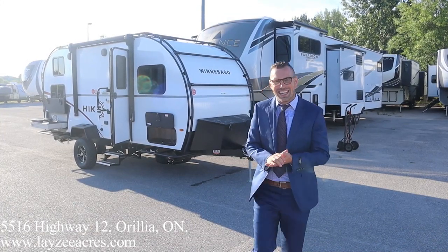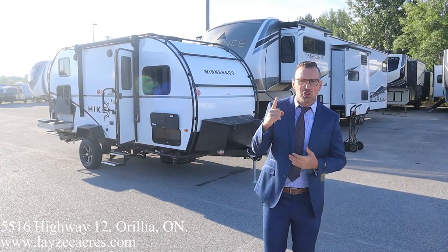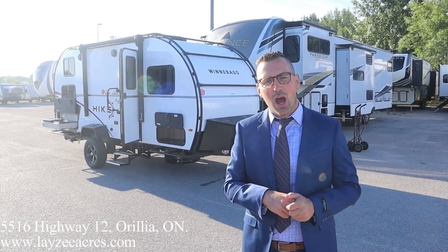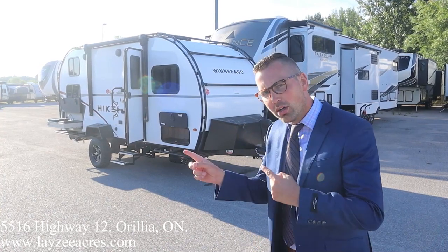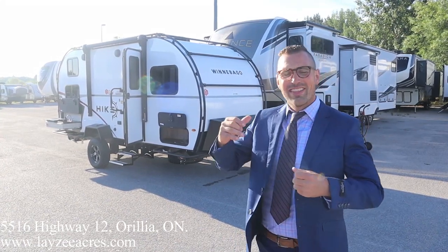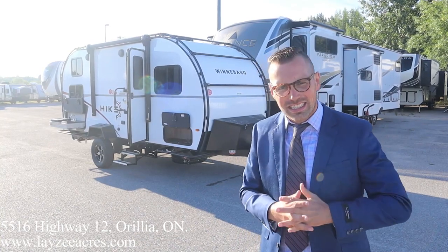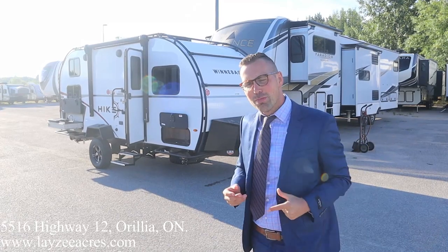Hey folks, I'm Josh from Lazy Acres, thank you for tuning in. We are saving the world here one trailer at a time. Today we're going to have a look at a 2022 Winnebago Hike model 172BH. We've got bunks in the back, a front u-shaped dinette, outside kitchen, side slide, electric jack, solar, the exoskeleton — a whole lot of punch packed into this 17-foot trailer that weighs around 3,500 pounds.